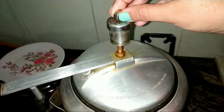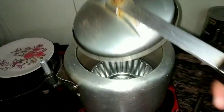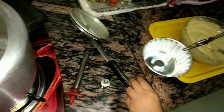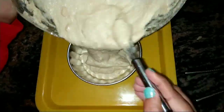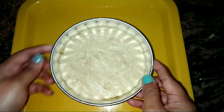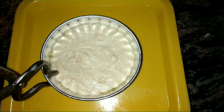Now let's grease the cake tin with ghee or butter. Today we'll be using a simple pressure cooker to bake our cake, and for that we need to remove the cooker whistle. We have preheated the cake tin for around 3 to 4 minutes and now we simply pour the cake batter into it. Pat it twice and with the help of tongs, place the pan into the pressure cooker.